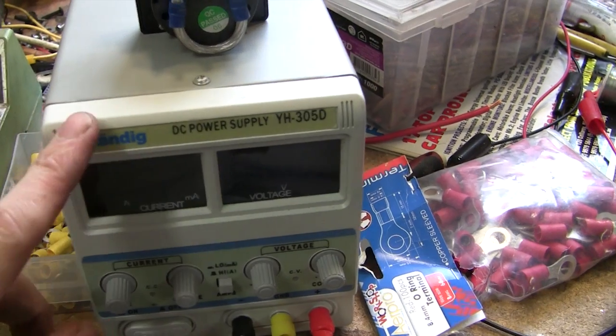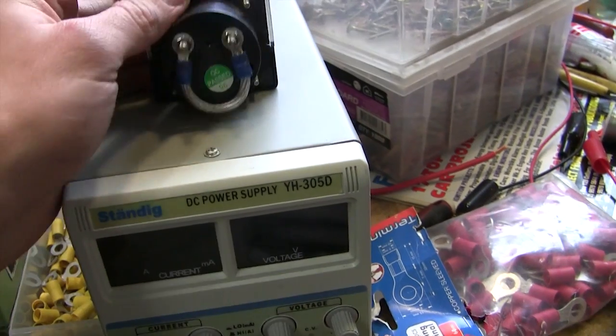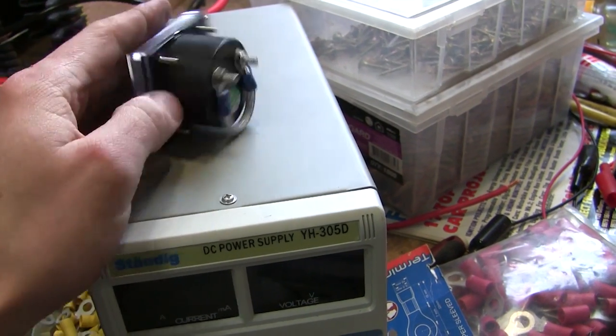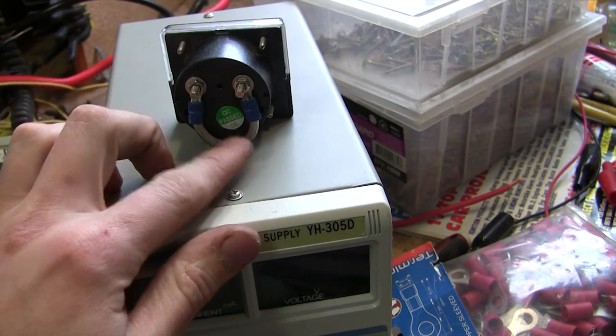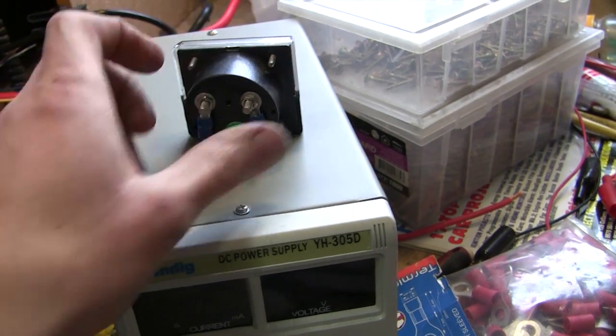I'm just using this power supply so I can read how much current I'm putting through it. Basically, these are just little volt meters. This bypasses most of the current through here, and you just get a millivolt or so on your actual meter.